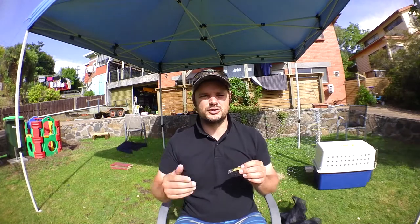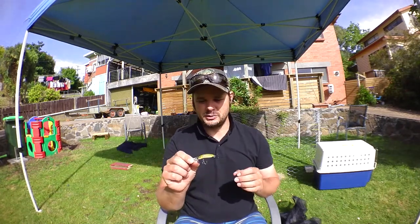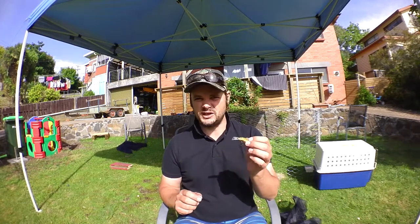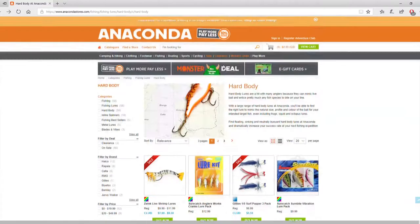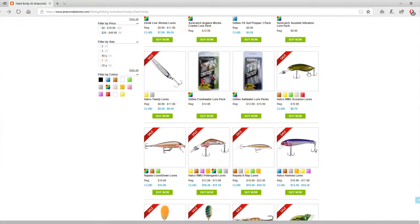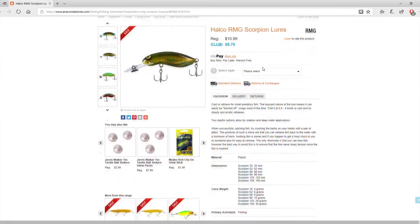I'm here in Australia and we've got a store called Anaconda, and they sell these. They're quite cheap — you can get them not on sale for $10.99, $11, which I think is quite cheap. They're on sale now for I think $8.99 or $8.50 if you're a club member.